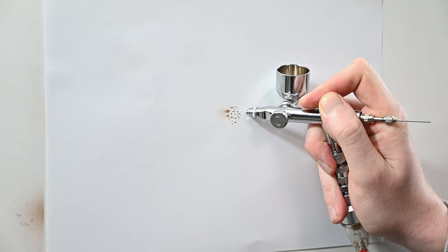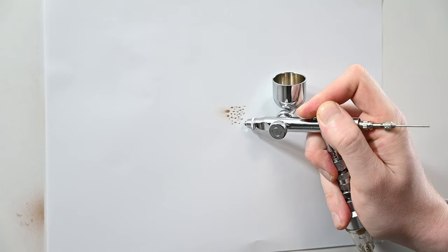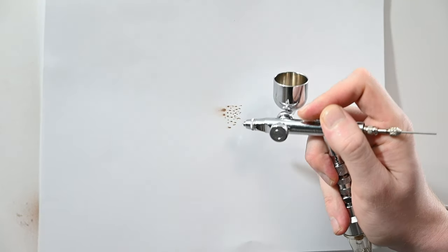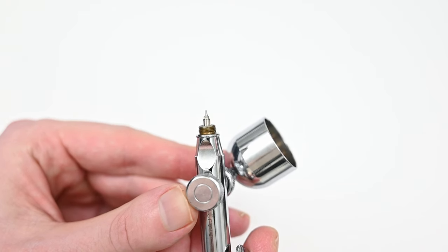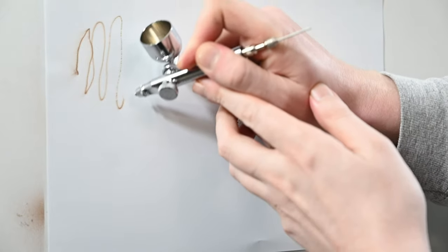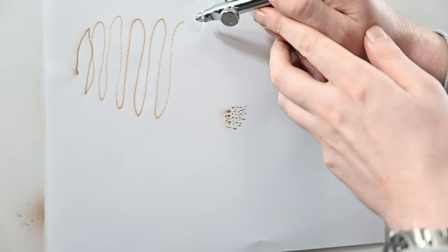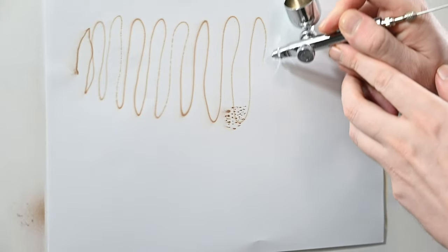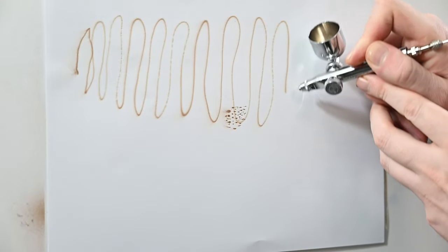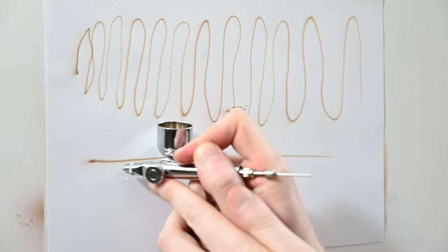Moving along to the response rate — this thing just sprays like an Iwata to me, absolutely perfect. Pay attention to my finger — you'll see I'm barely pulling back at all to get some paint. The nozzle design on this one is very similar to the Iwata HPB. The line consistency test was very good — I noticed a few jitters spraying at 20 psi, but if I bumped that up to maybe 25 or so, I'm sure that would have fixed it. I'll check this again when I get to the full review, but it really sprayed great — you could even see where I'm spraying some thin lines, it sprayed them perfectly.